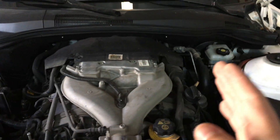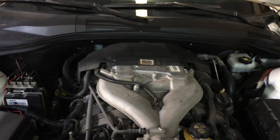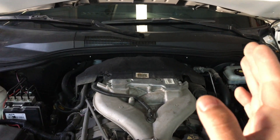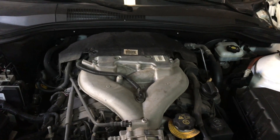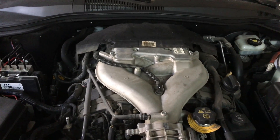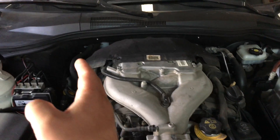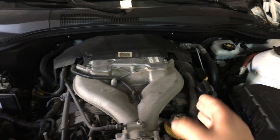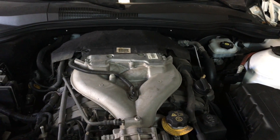That makes this Bank one, and Bank two is going to be the driver's side. Once again, Bank one is passenger side, Bank two is driver's side. Just know that whenever you order parts, the passenger side is always what they call the right side, and the driver's side is your left side.